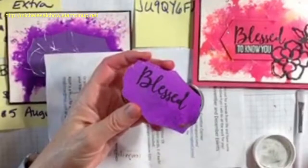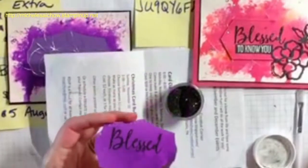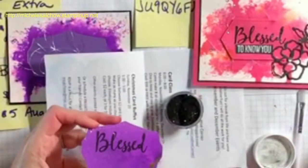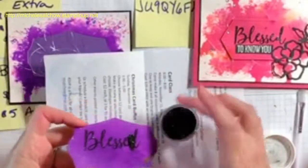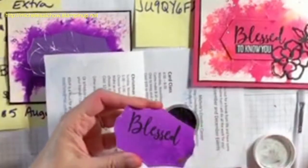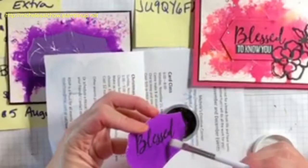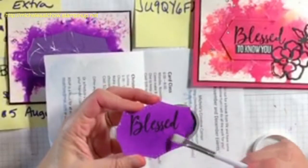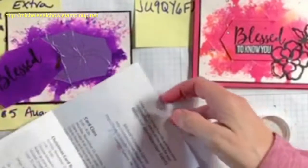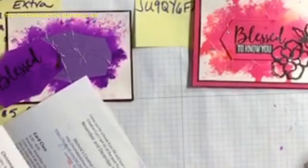I lost part of my 'D' there. I do have a VersaMark marker that I could fill that back in with. That worked pretty well — all I did was just redip it in the embossing powder, which meant the parts that stuck before stuck again. I'm not going to worry about it. In case there's any in here, this is why I keep scratch paper handy — just shake that back in and set that aside.